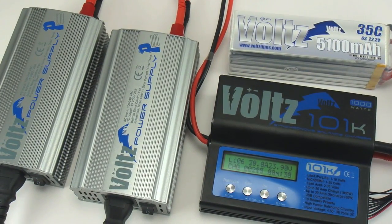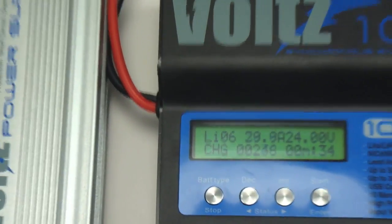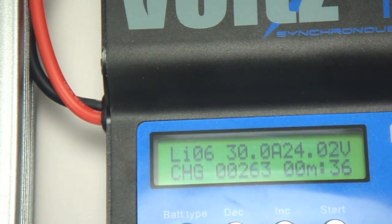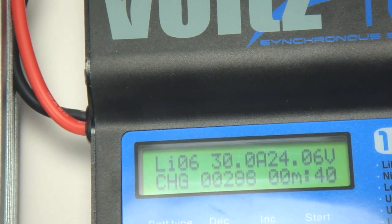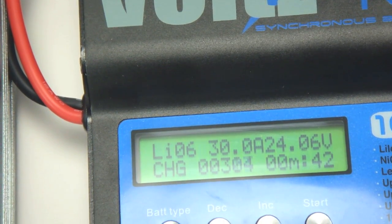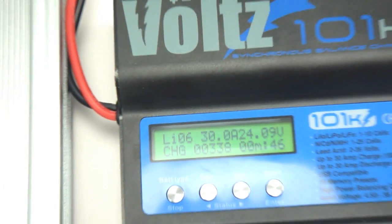Please make sure to always observe the battery manufacturer's instructions for charging your packs. Exceeding the maximum recommended charge rate for your packs can be very dangerous. Never leave your charger unattended when charging, and be sure to use at least 12 gauge charging lead when charging at high current.